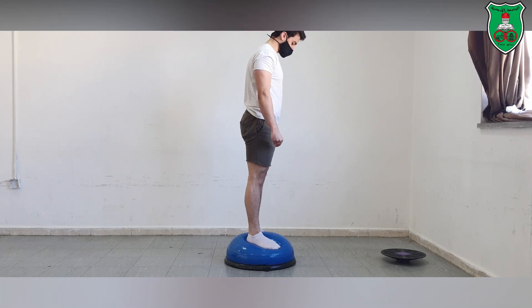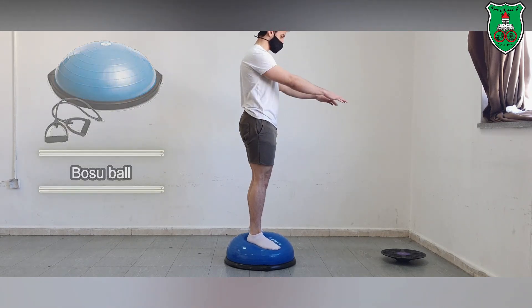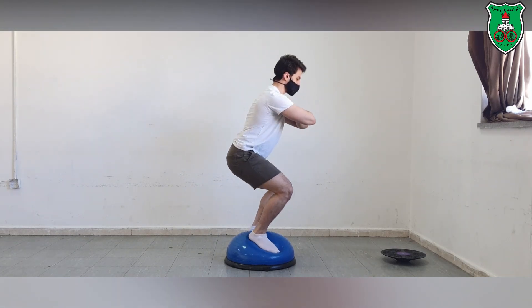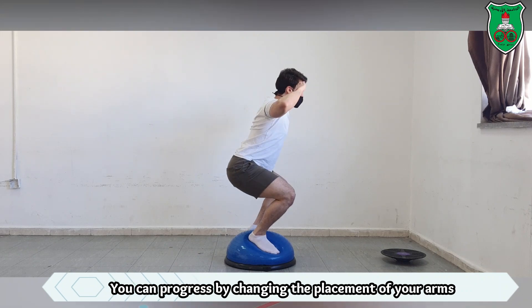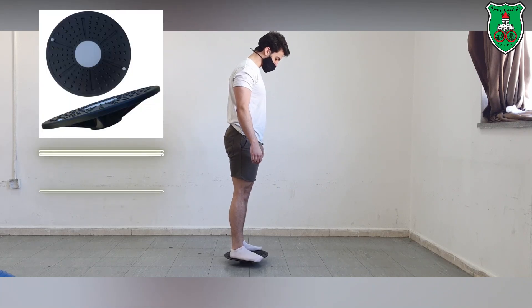We can also show another progression for the squat by using a BOSU ball. He is performing the squat while standing on the BOSU, and again he can change the placement of his arms. You can also notice the correct posture — neutral pelvis and weight shifted into the heels.